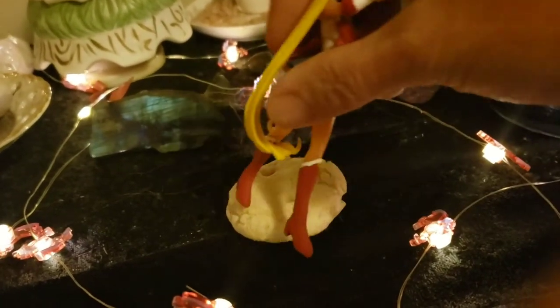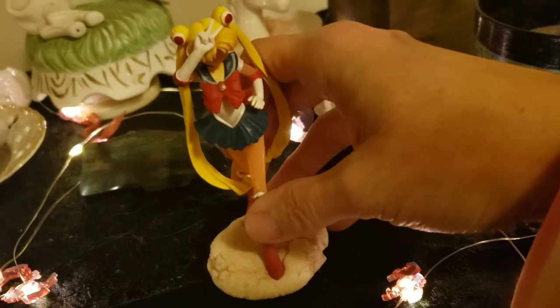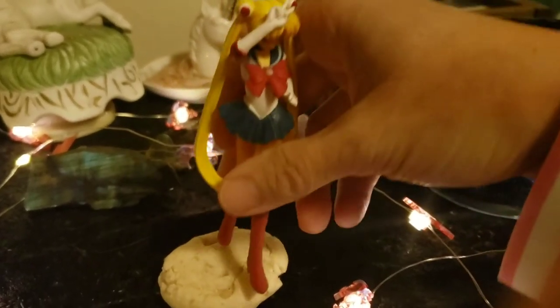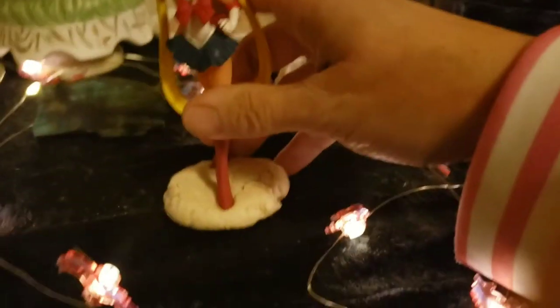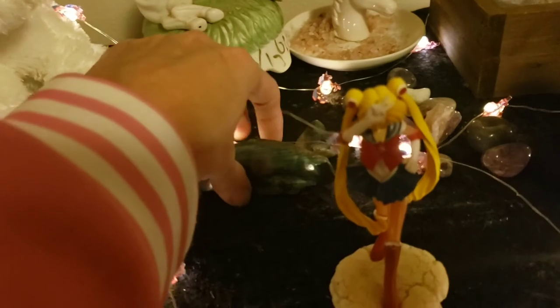Here's Sailor Moon — she's my representation of the young divine feminine. She falls over all the time because she didn't come with a stand when I got these little pieces, so you can see the little clay thing there — I made that myself out of air-dry clay to hold her up.